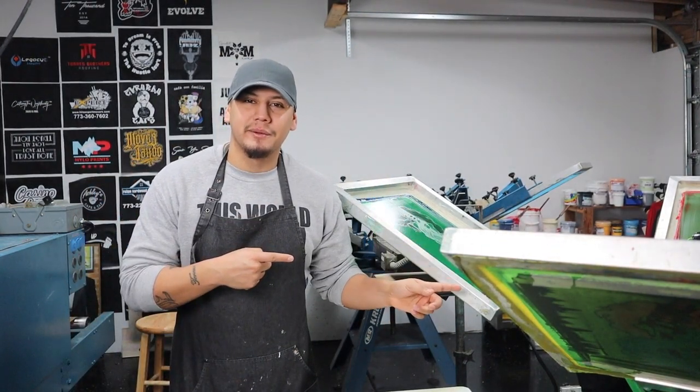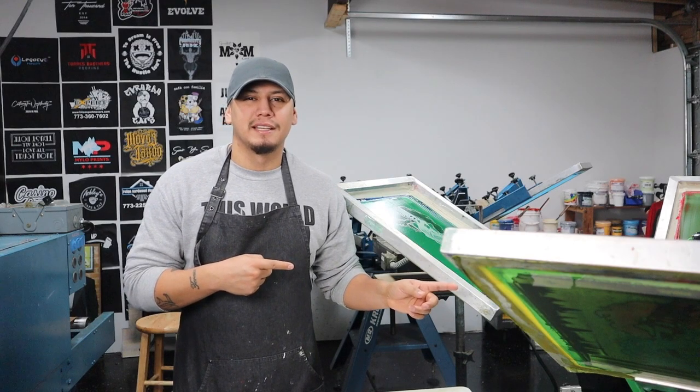Today I'm gonna show you how to print a multi-color design on a manual press. What's up YouTube, my name is Milo, I'm a full-time screen printer and I work from my garage. Today I'm gonna show you a three color print with an under base so it makes it a full color print, and I'm gonna show you some tips and tricks on how I get through that whole setup.